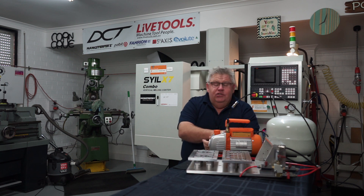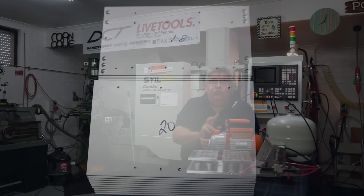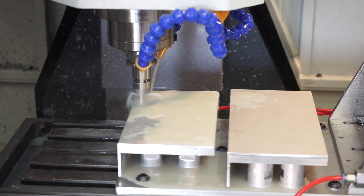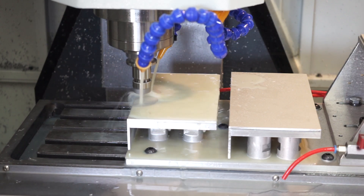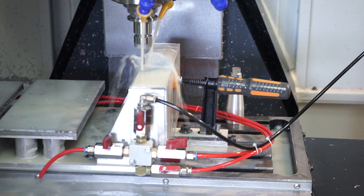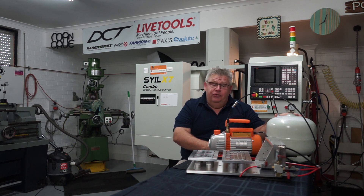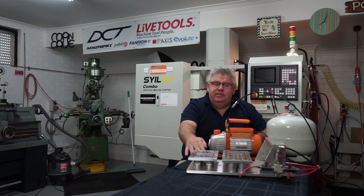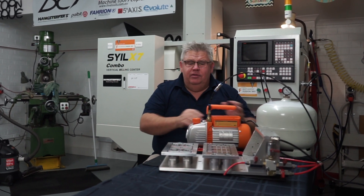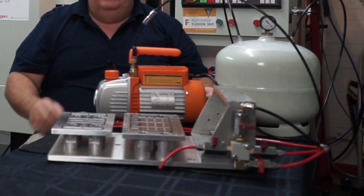I'm getting a cycle time now — door open to door closed — of about eight minutes, and I'm pulling off a completed pair. There are two different sizes: the smaller one just has drilled holes, but the bigger one I circular interpolate the holes and tap them, and it also has to be flipped on its end to have the side drilled and tapped. This vacuum fixture setup owes me anywhere between 550 to 600 Australian dollars — roughly 400 to 450 US dollars, but don't quote me on that.